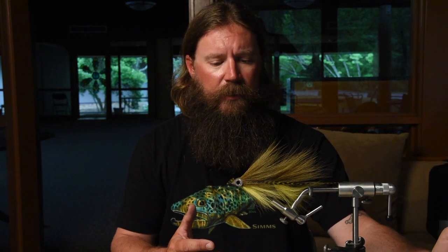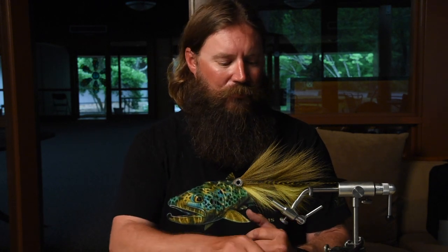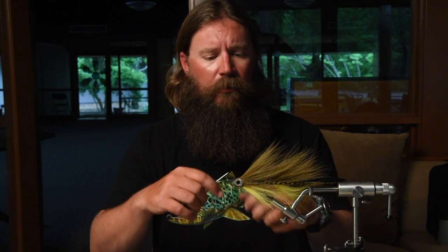First we're going to go over the tools you're going to need. A lot of you have already got an entire setup for fly tying, but what I've found over the years tying big streamers like this Double Deceiver, you don't really need that many tools. First and foremost, you're going to have to have a bobbin with thread. This is a ceramic tip bobbin and I use the gel spun thread because it's stronger, wraps better, wraps cleaner. The amount of pressure you have to put on the materials means you're going to want that gel spun thread.